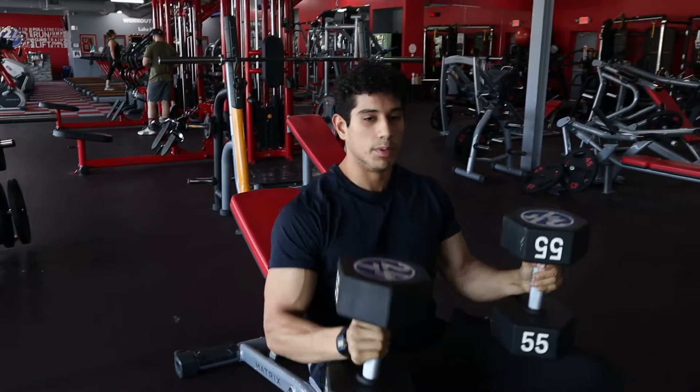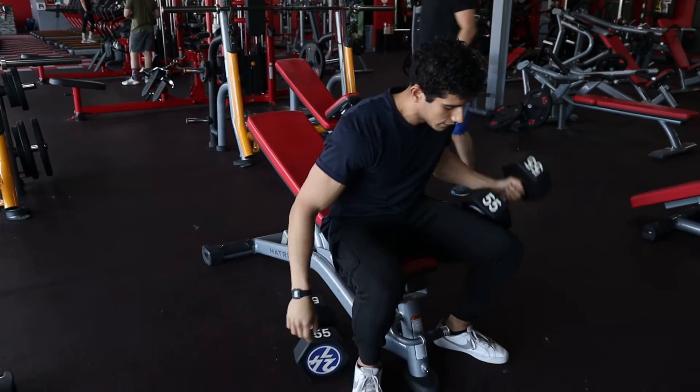Once you're done, drop to that chest, boom to those thighs, to the ground. And that's it.